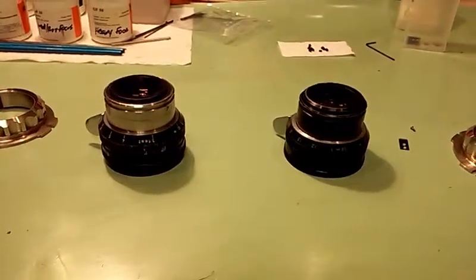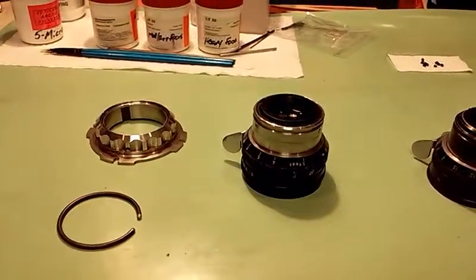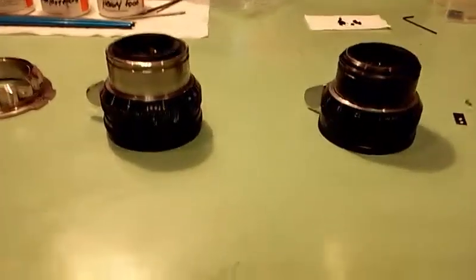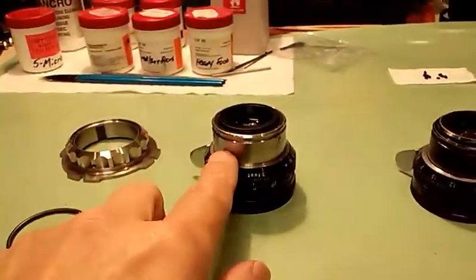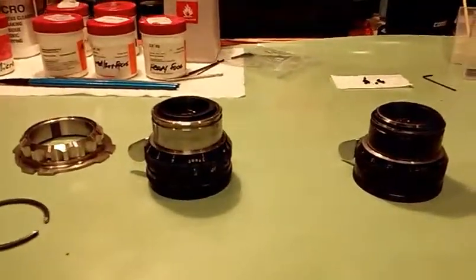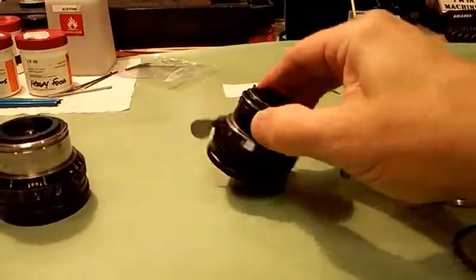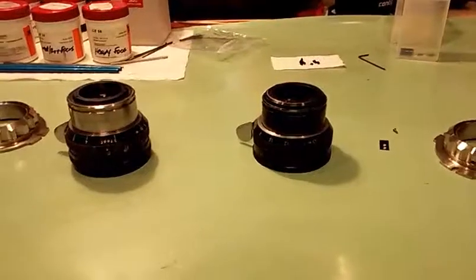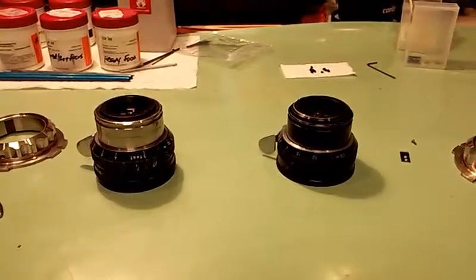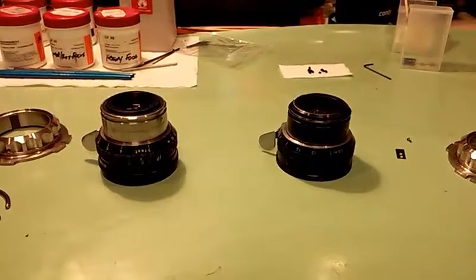I'm going to go over installation of the Visual Products ARRI standard or bayonet mount to PL adapters as modified to work with ARRI standard mount lenses. Both the non-rotating, more modern style stainless steel ARRI standard mount, as well as the older, earlier rotating mount ARRI standard mount that was on lenses prior to say maybe 1975-76. I'm going to have somebody else hold and do the shooting so I can get my hands in there and show you what to do.